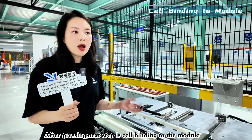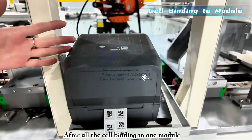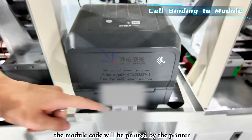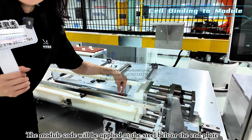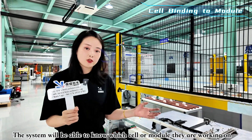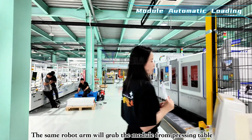After cell binding into a module, a QR code is automatically printed from the label printer. The operator applies this sticker to the side of the module, end plate, or steel belt, so the system can track which cells or modules are being worked on.